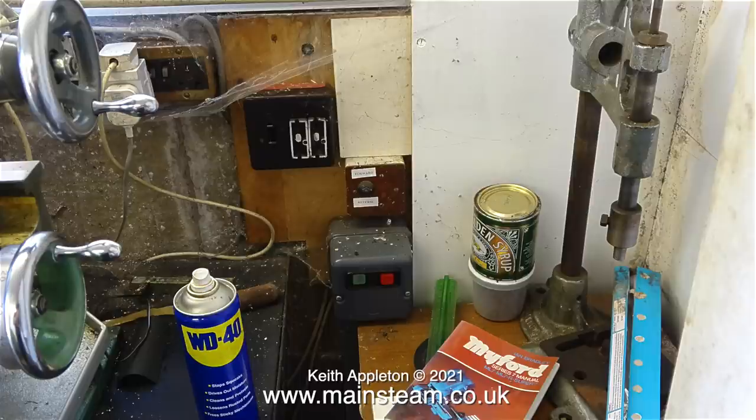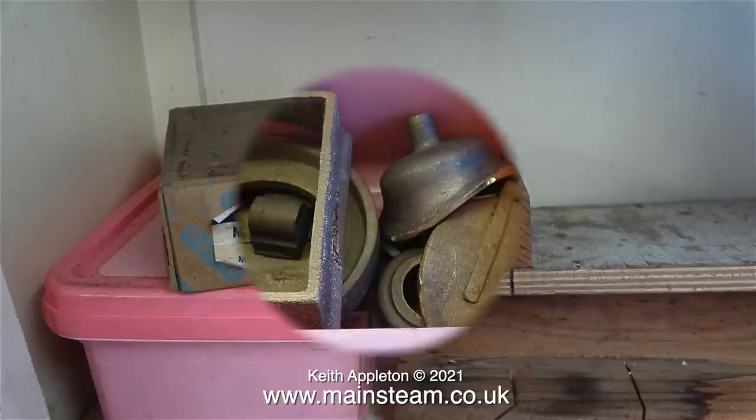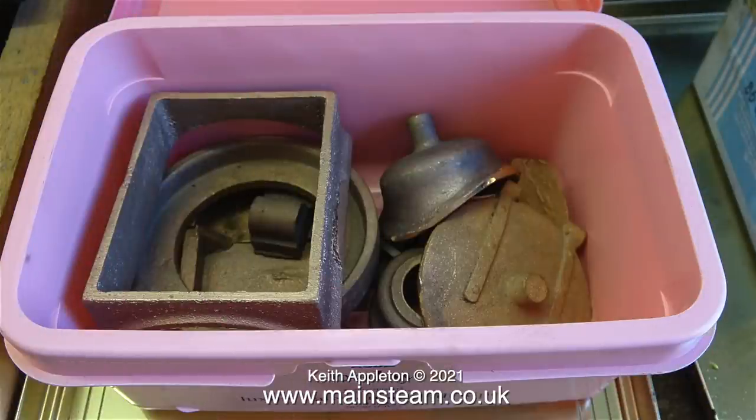I really am not a hoarder, so I didn't take everything that was in the shed - only the things that I could personally use in my workshop, like this small machine vise. You never know when you're going to need a small Myford machine vise.